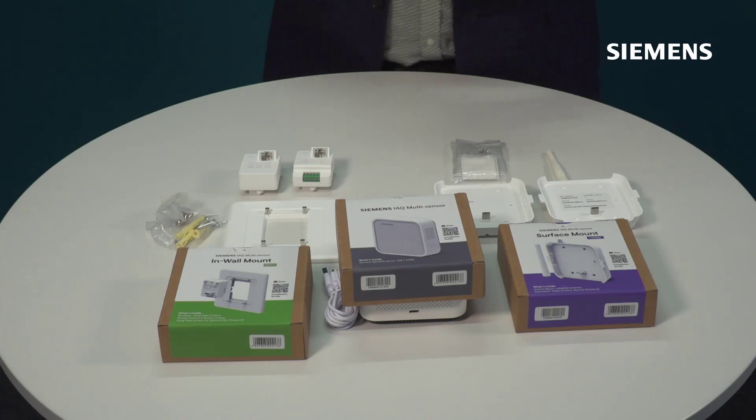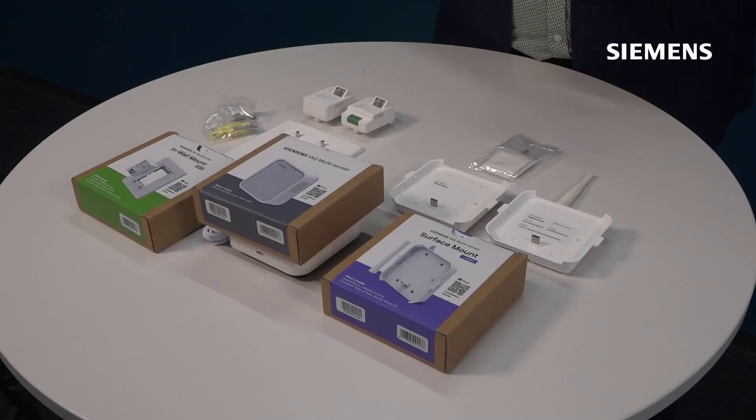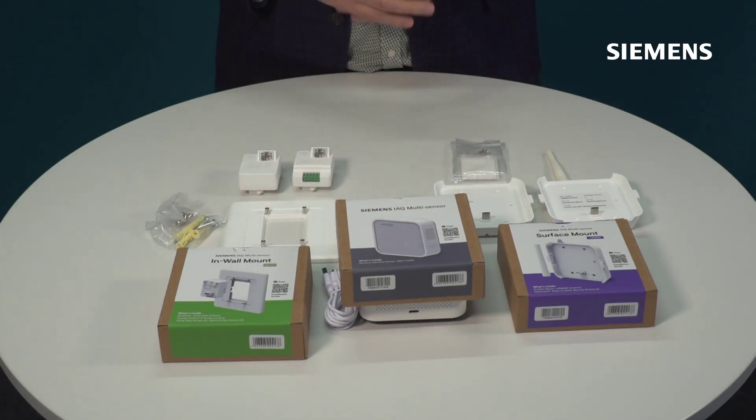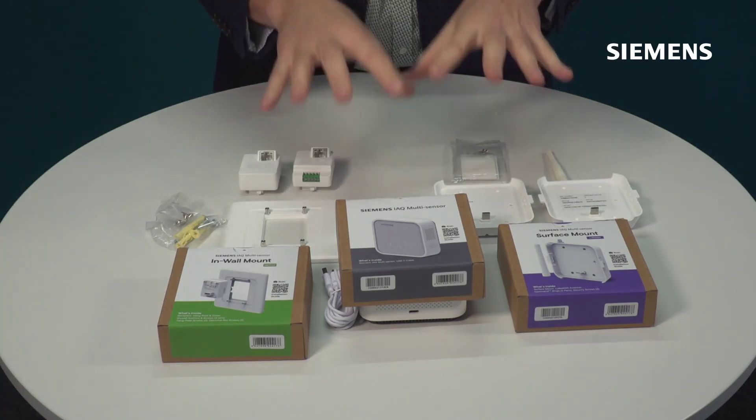Hello and welcome to the in-depth unboxing of the Siemens Indoor Air Quality Multisensor. In the introduction unboxing we had a quick look at what comes within the box with every Indoor Air Quality Multisensor and we looked at the Multisensor itself. In this video we'd like to dive into a little bit more detail of all the components that come in the three boxes.